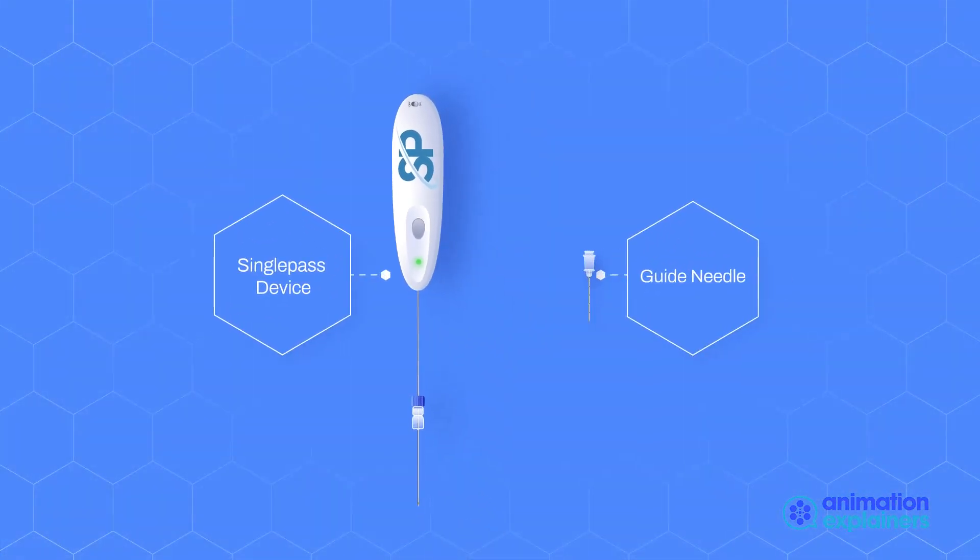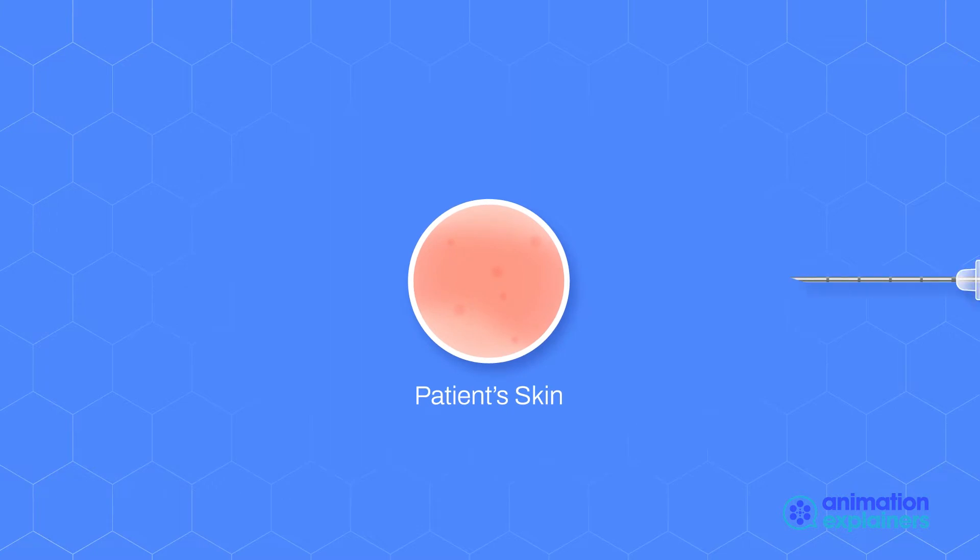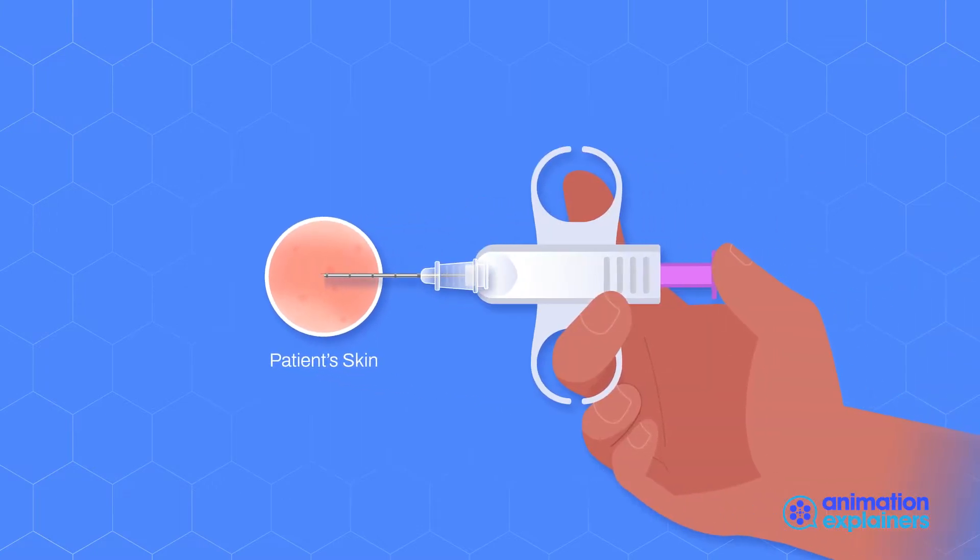First, align the guide needle with the device at the connector. Then, perform the biopsy by inserting the guide needle into the patient and extract the tissue sample.